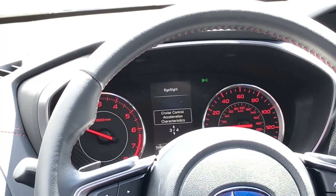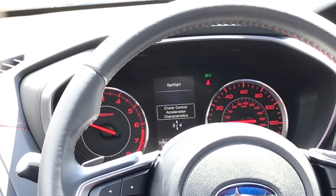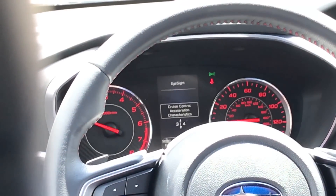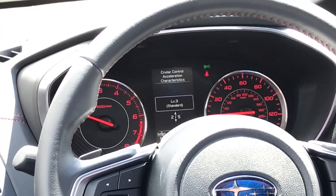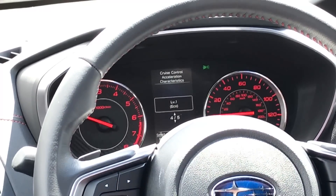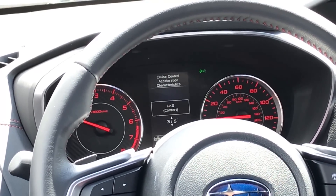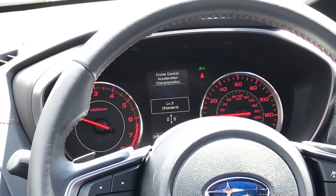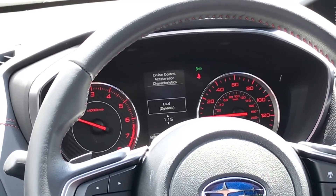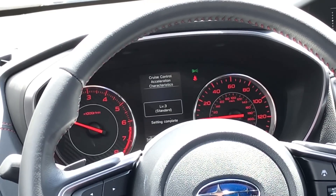The next thing on here is really awesome — this is new for the 2017 Impreza: cruise control acceleration characteristics. This allows you, while using adaptive cruise control, to change the characteristics of how the car accelerates, whether more sporty or more economical. There are three levels: starting at the bottom is eco mode — level one — which is the most gentle acceleration and braking, mostly for fuel economy. Going up, the next level is comfort, which is a little more aggressive. Then there's standard, which is how the car comes from the factory, and dynamic, which is more sporty with quicker accelerations. It allows a little more customization and personalization than was previously available.